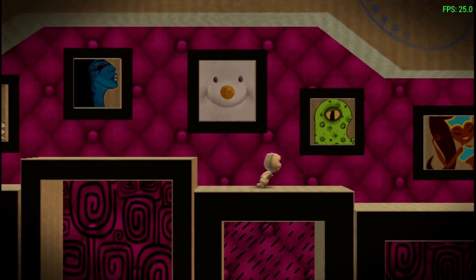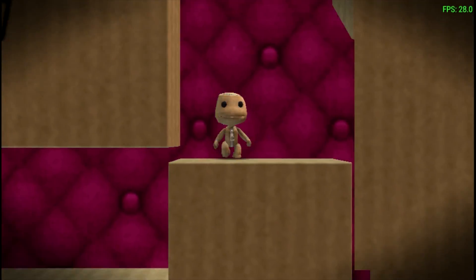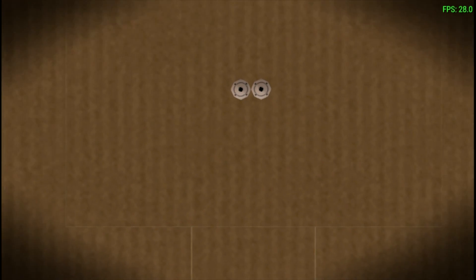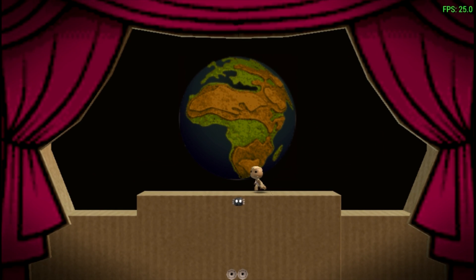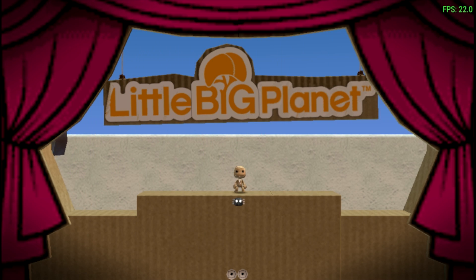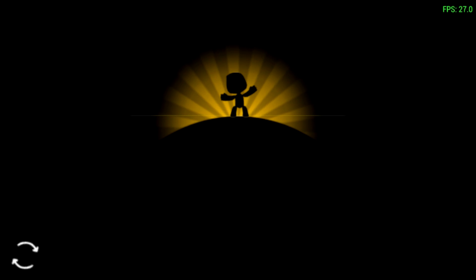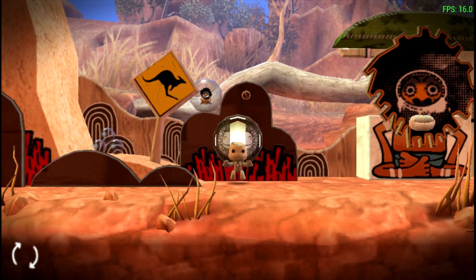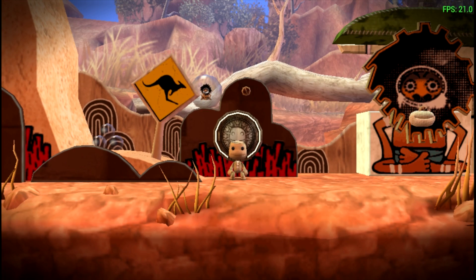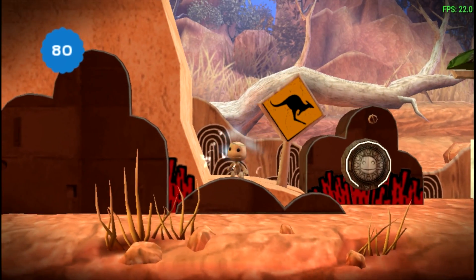We're dipping down to 26 FPS now — this is still playable. When we get to this first stage coming up it can get a little harder on the CPU and GPU. We're going to the first level now, and this is where we'll see... yeah, we're at 16 FPS, so it has definitely dropped.